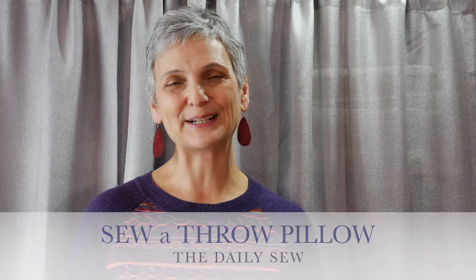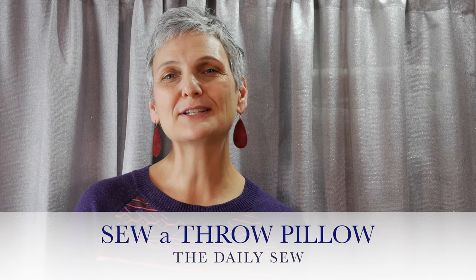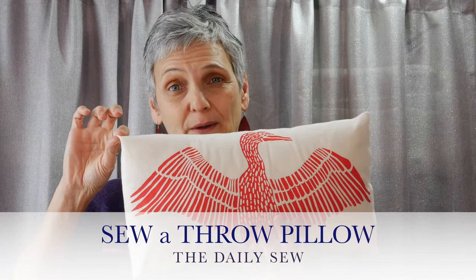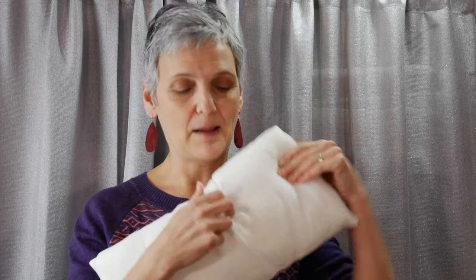Hi, this is Mary from The Daily Sew. I wanted to show how to sew a pillow — a pillow that doesn't have pokey corners, doesn't require a zipper, so it's easy to sew, and yet it is a slipcover that can be easily removed for laundering. I'm also going to show how to sew the pillow form in case you don't have one or can't find one in the size you'd like, because not everything comes in standard size.